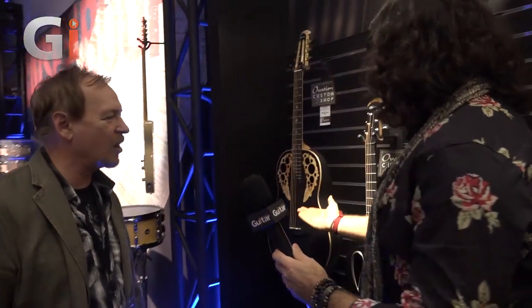Hi guys, Guitar Interactive at NAMM 2020. We're in the Ovation booth — it's an oasis of peace and quiet in an otherwise thoroughly chaotic environment. I'm here with Rick who's going to take us around the range for 2020. Ovation has a custom shop that a lot of people don't know about. They build guitars in New Hartford, Connecticut — that's where their R&D happens, where they do limited runs, customs, and some of those are here today.